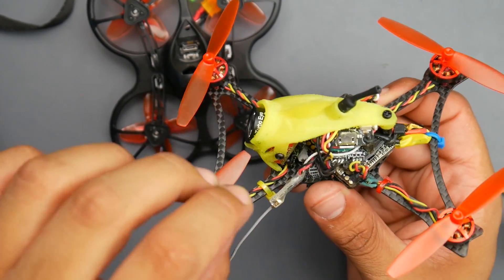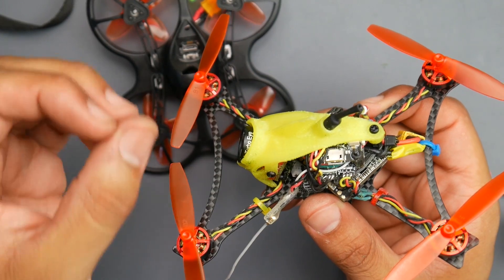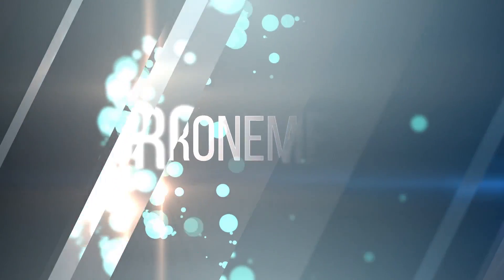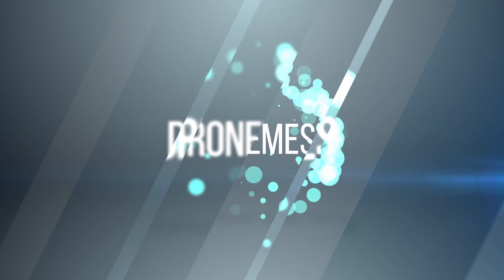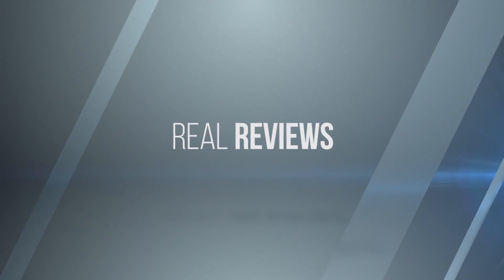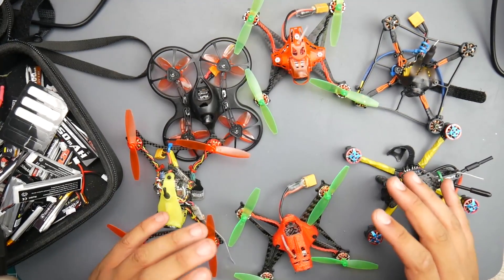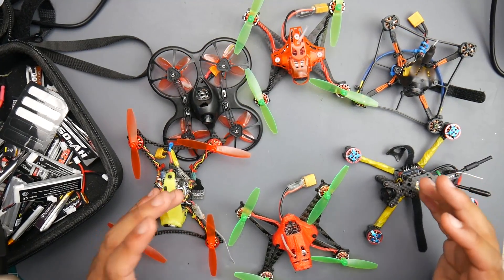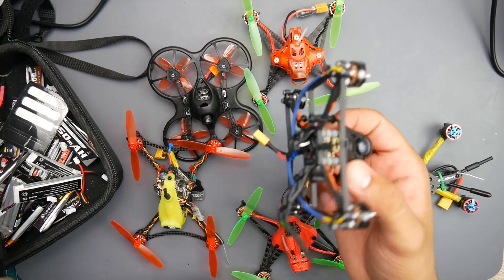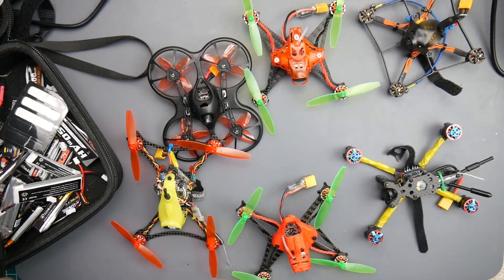The electronics on this in terms of ESC are out of this world. Today we're going to be going over these as fast as possible — my experience with all of them. We have the Full Speed toothpicks and even the prototype that Diatone and Kebab FPV are currently working on. This is not the final version. Let's jump right into it.